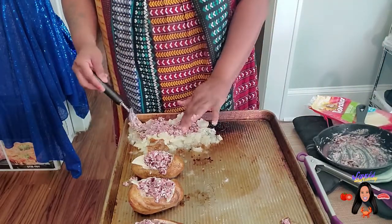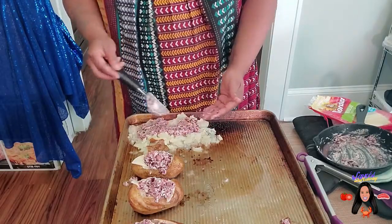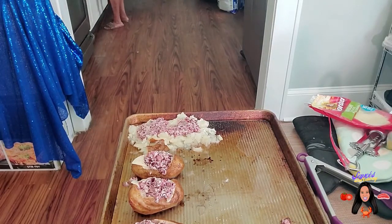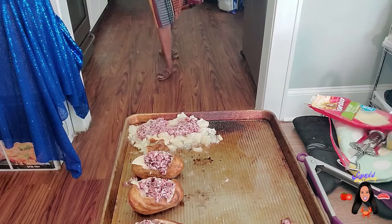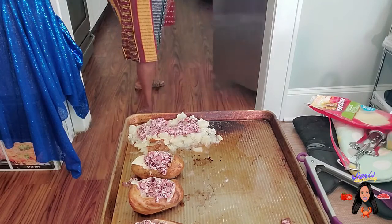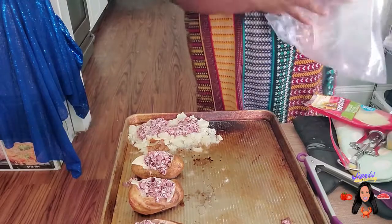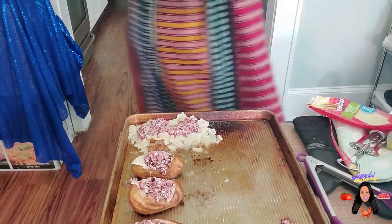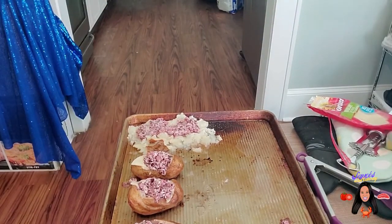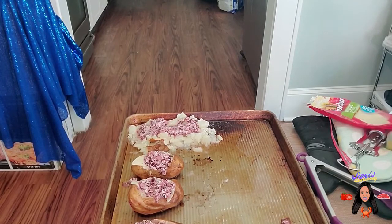That's my Alexa letting me know I have some items arriving today. I like to take my leftover bread — it can be any type of bread, doesn't matter what it is — and I chop it into sort of like croutons, only bigger. We'll do that real quick because we're going to put them on the same baking sheet and just let these roast nicely.